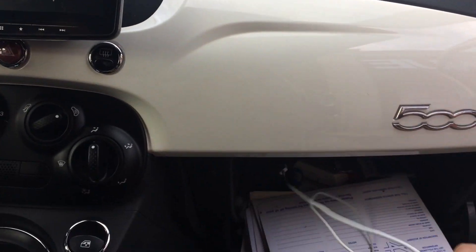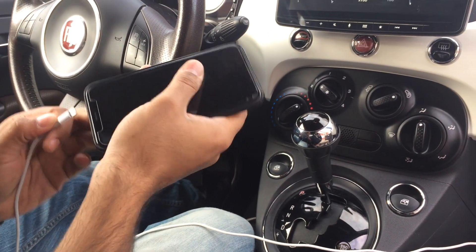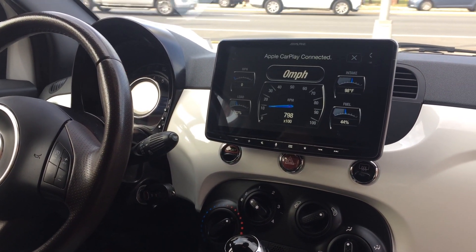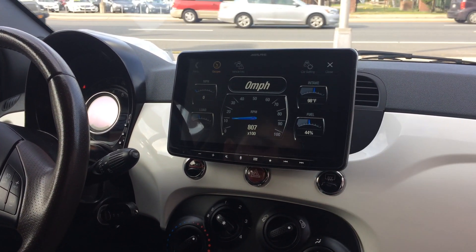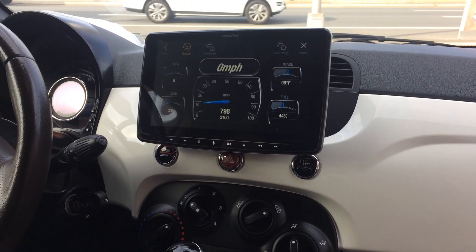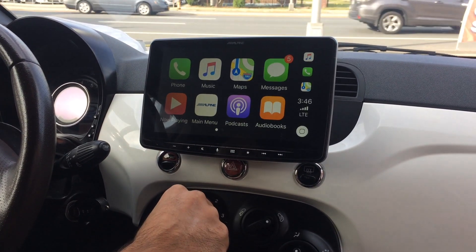In the glove box, where the factory USB was located, we installed the aftermarket USB. One big highlight to this radio is it has Android Auto and Apple CarPlay. I'm going to plug in my phone right now so we can see the Apple CarPlay experience. I don't need to see my phone to control CarPlay — I can leave it stored away in the glove box. Apple CarPlay is right there.